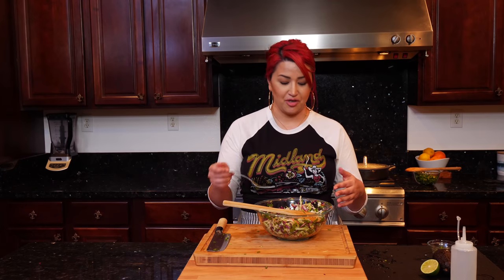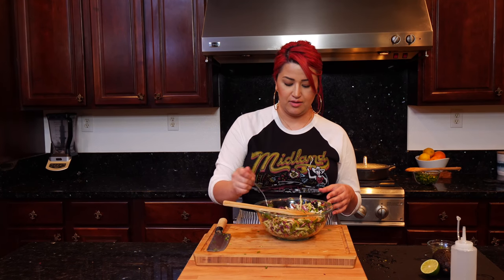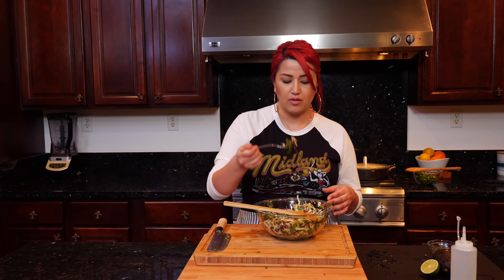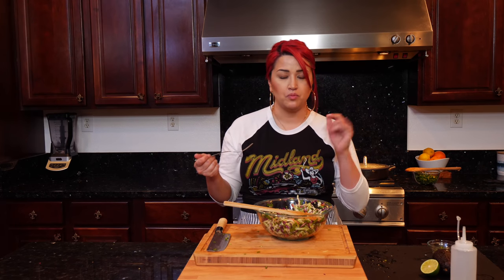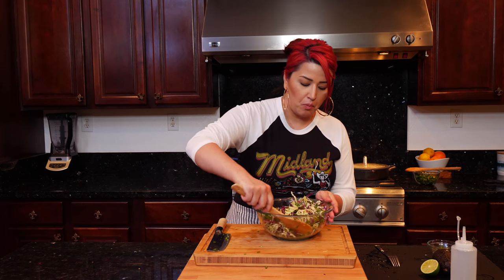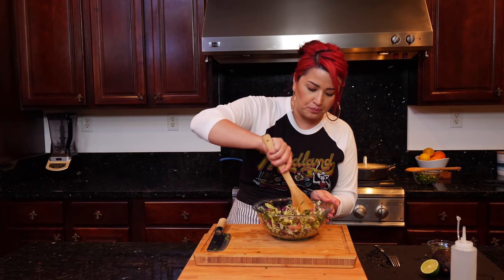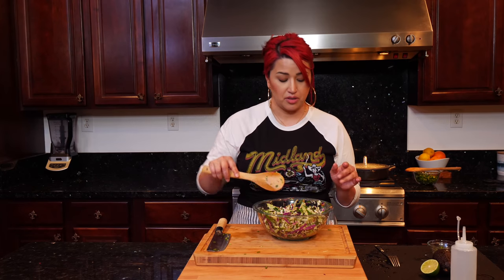After you've mixed all your ingredients you want to taste it, so let's give this a taste — make sure you get a little bit of everything. This is perfect — I can taste every single vegetable in here. I can taste the tomato; everything is well combined and it's going to go beautifully with our skewers and our rice.